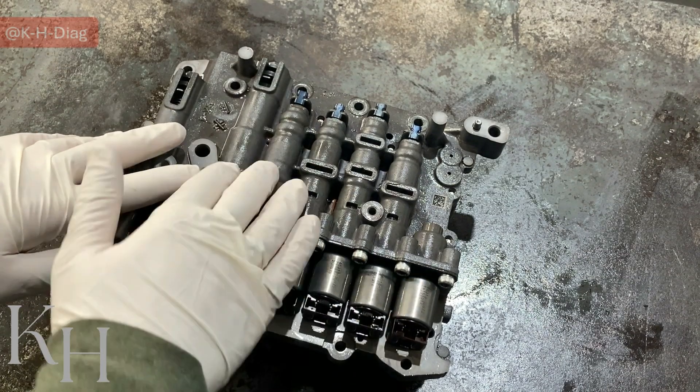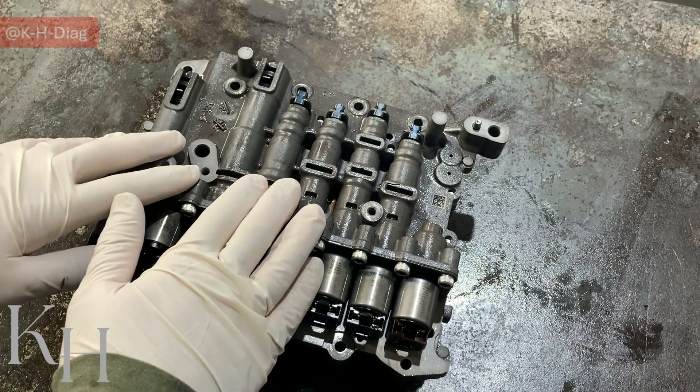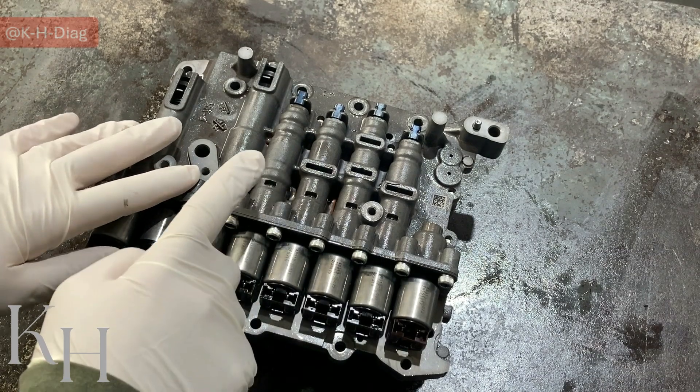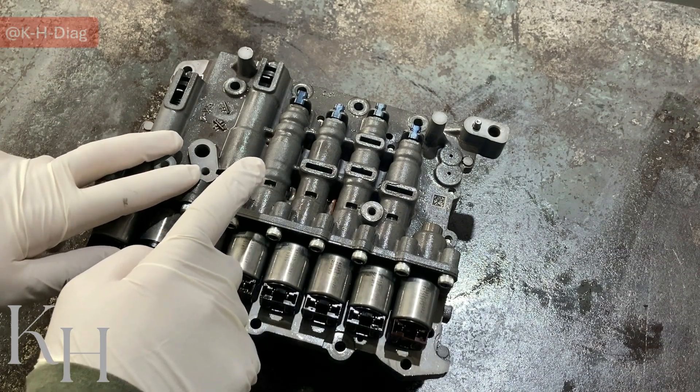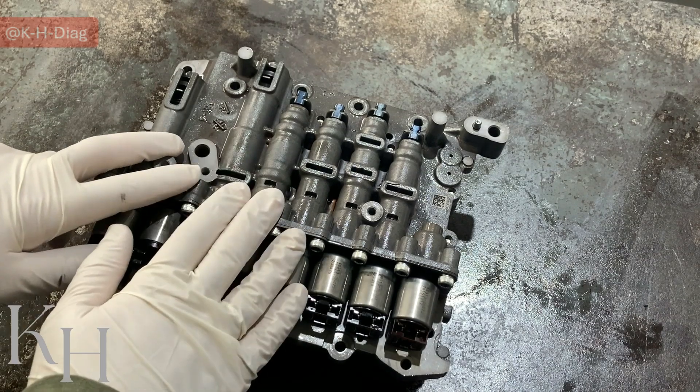We have the same transmission but with higher torque capacity, which is A6LF2. But something like this, which came from a smaller engine — this is A6GF1, which is for a 1.6 liter engine.